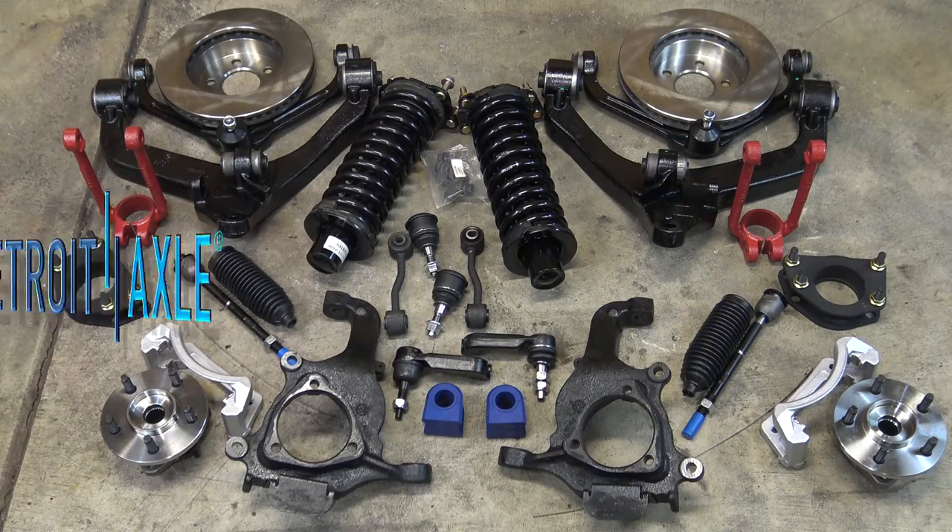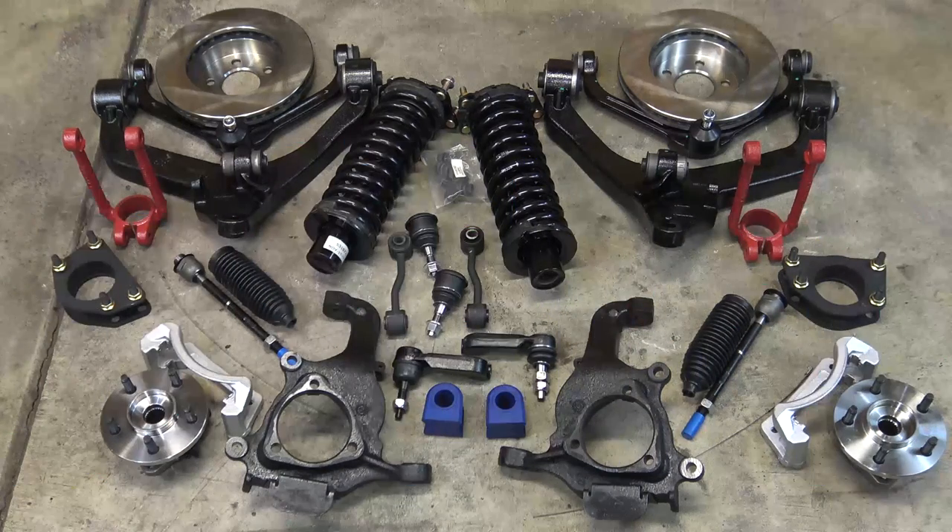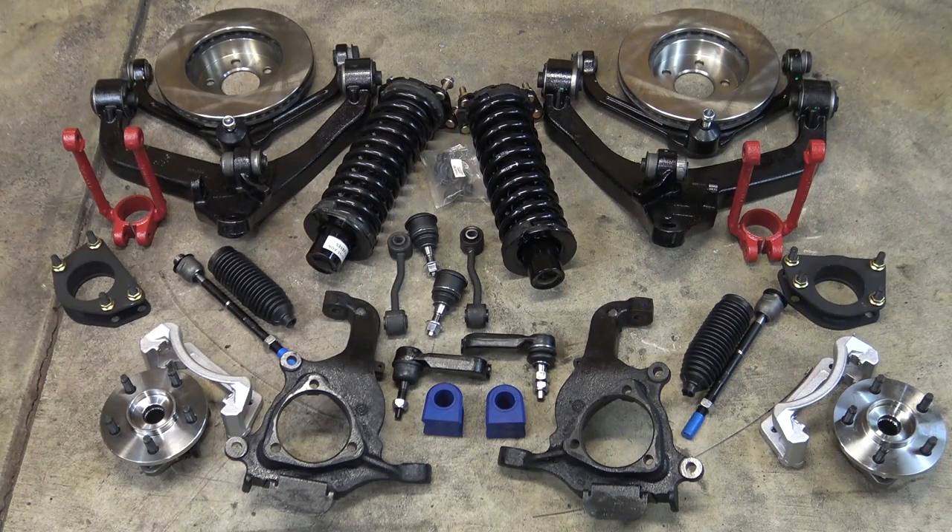I want to thank Detroit Axle for making this video possible. They're the ones that supplied all the suspension parts for this build. If you didn't catch last episode, make sure to go back and check that one out so you can catch up.